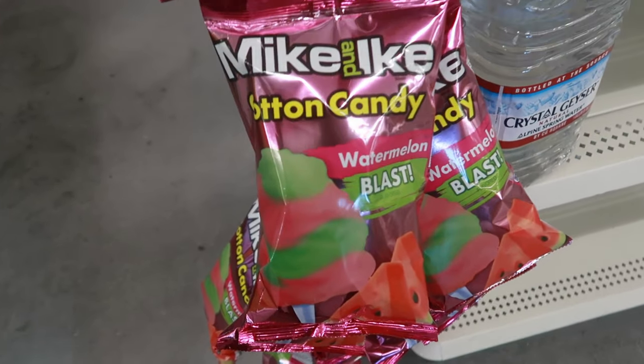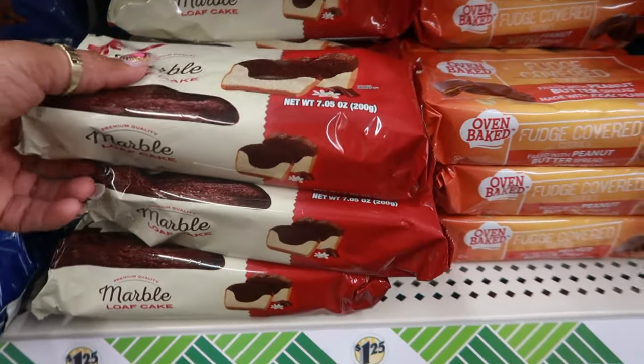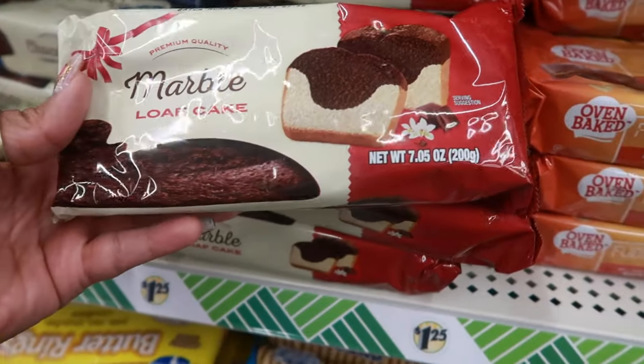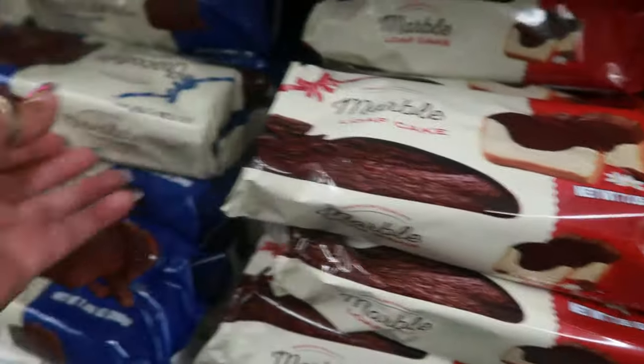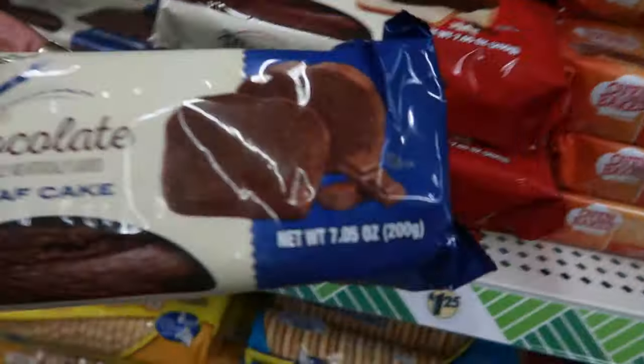Here's some Watermelon Blast, Mike and Ike cotton candy, marble loaf cake — now that sounds good. And then they also have chocolate. So you can get the marble or the chocolate.